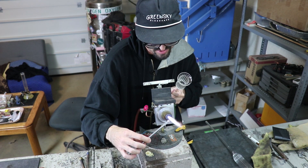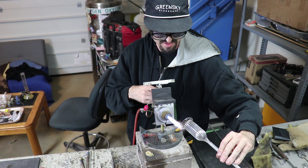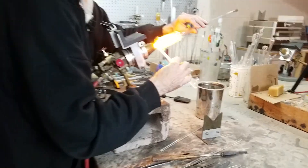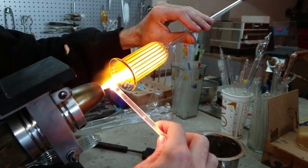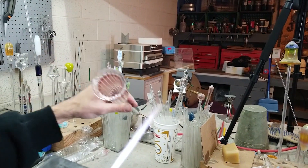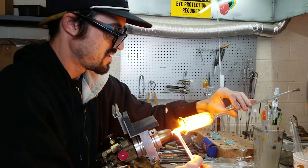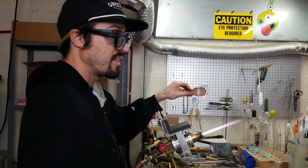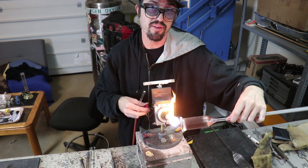I'm gonna fume half of it gold and then fume all of it silver. That way it gives it like a nice rainbow effect. And you're doing that inside of the tube? Yeah. Why? See those ridges on the inside of the glass right there? When the fume grabs onto those ridges and once it all melts down, those are gonna turn into lines on the inside of the tubing. So it's just using the optics of the glass that already exists to create a pattern that I can later manipulate and turn into something really pretty.